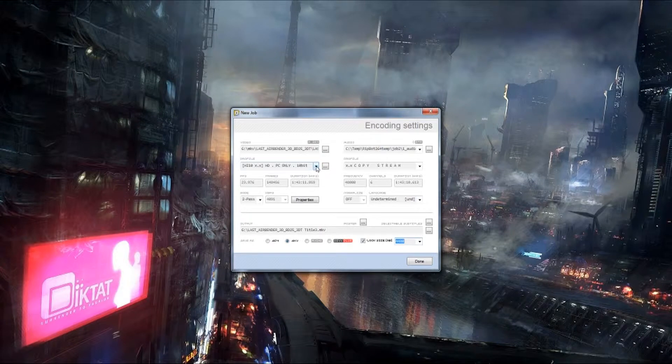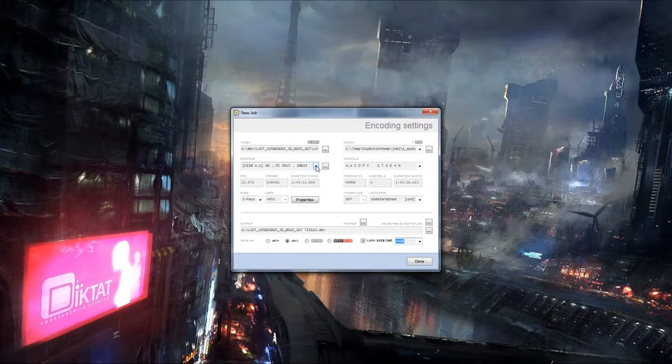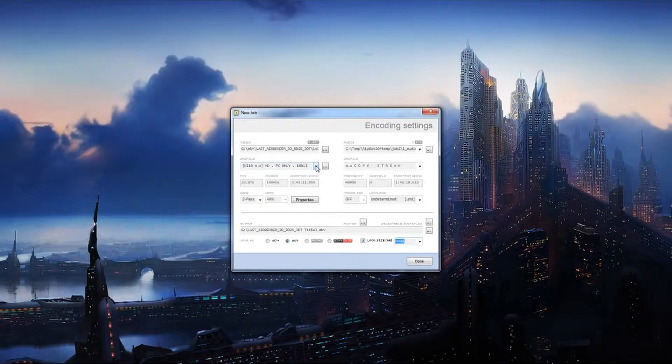I only recommend 10-bit if you are planning on using a computer to play back the file. By the way, it does not work in PowerDVD whatsoever — it will play but it looks terrible, pixelating all over the place with all kinds of glitches. It will play back in VLC Media Player. I've never tried it in Media Player Classic, but if you want to play it in 3D on your computer it works perfectly in NVIDIA 3D Vision Player, and it will probably also work in Stereoscopic Player since it's basically the same program.